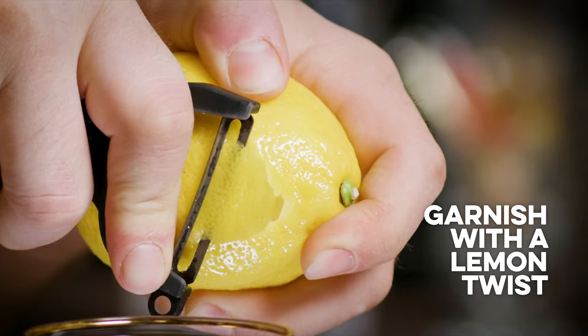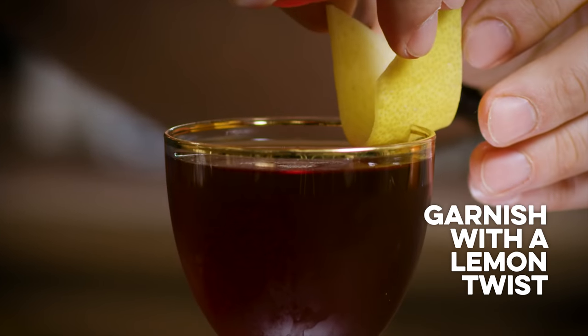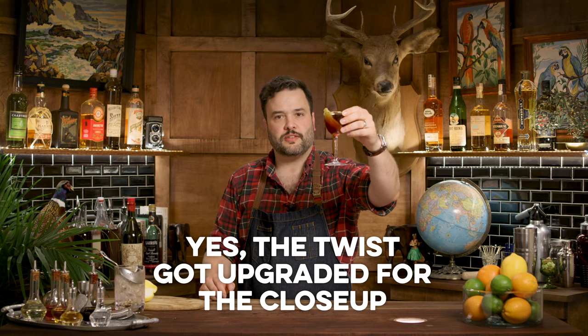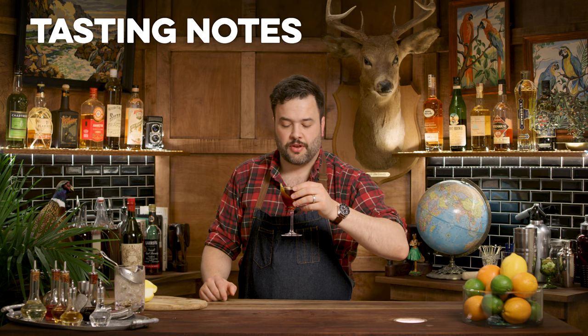It says we should garnish this with a twist of lemon. There's the Star Cocktail. Let's see how it is — I'm actually excited.